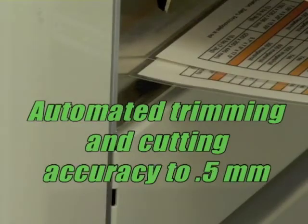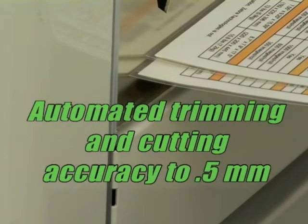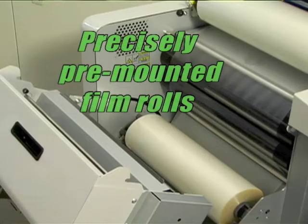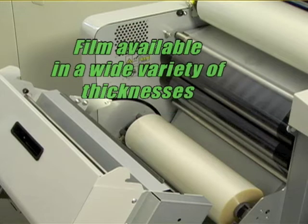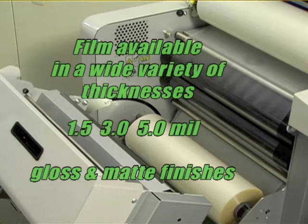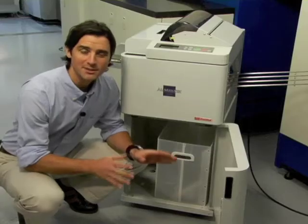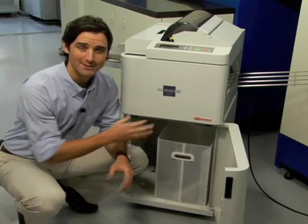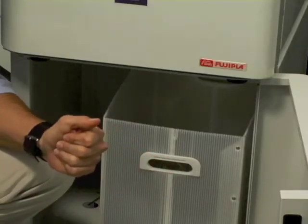Automated trimming and cutting accurate to a tolerance of 0.5 millimeters. The laminating film rolls are precisely pre-mounted on the core and spindle, eliminating the need for time-consuming alignment and waste. Film for the ALM is available in a wide variety of thicknesses — 1.5, 3, and 5 mil — as well as gloss and matte finishes. Trims and cuts drop neatly into the in-unit waste container, and since it's automatic, there's virtually no film wasted.